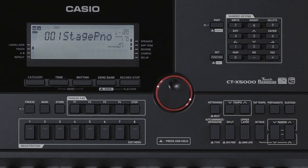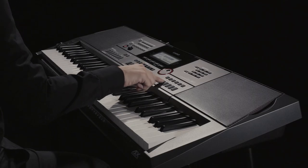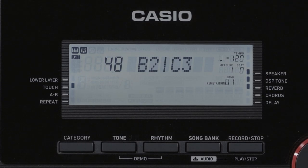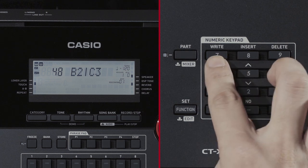To change the point at which the tones are split, press and hold the split button until split point appears. While holding the split button down, press a key on the keyboard to specify that key as the split point. This is what the display looks like when C3 is specified as the split point. The note numbers for the split point are shown on the left side of the LCD. B2 and C3 are the names of the notes marking the split point. Press and hold the exit button to end setup.